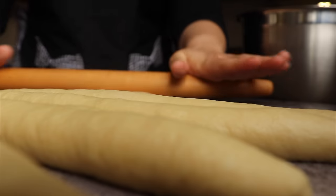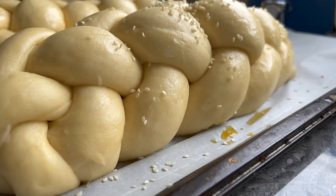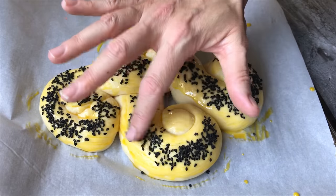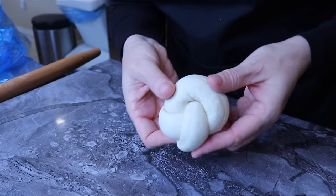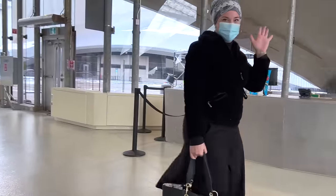We pray while making this schlissel challah that God will shower us with abundance. I will show you four different techniques to make schlissel challah as well as how to decorate them. These schlissel challah are simple, foolproof, and make the complete process so fun and stressless, because who needs complicated nowadays?